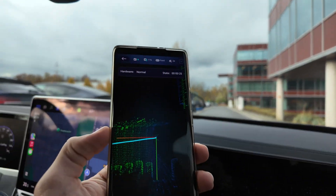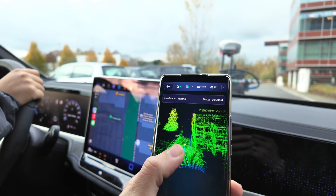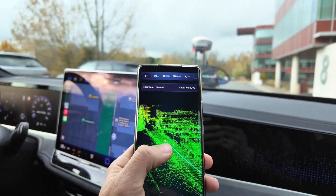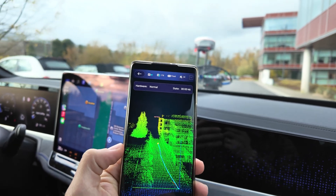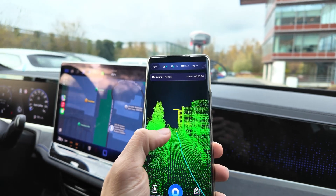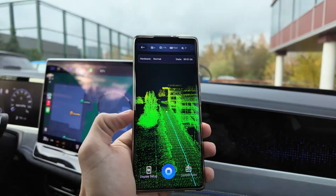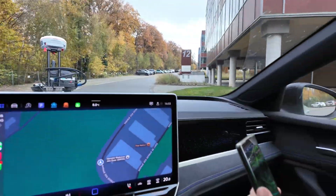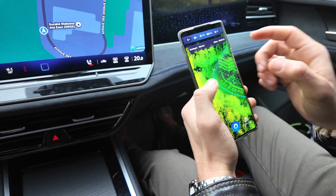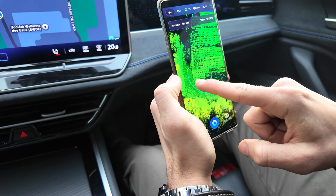Here you can see the point clouds being generated. As the car advances, the point cloud is going to be generated — millions of points are being recorded right now. As you can see from the scanning, all the buildings are slowly appearing, and even the road and the cars.